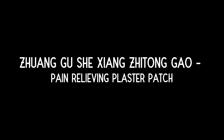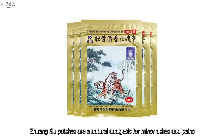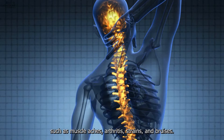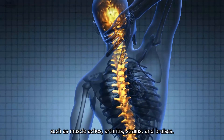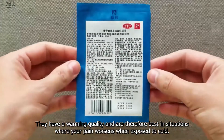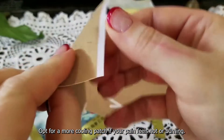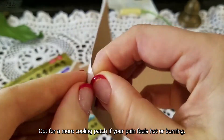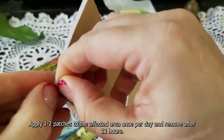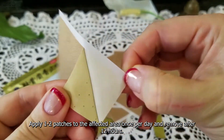Juengu Shizang Jidan Gao Pain Relieving Plaster Patch: these patches are a natural analgesic for minor aches and pains such as muscle aches, arthritis, strains, and bruises. They have a warming quality and are therefore best in situations where your pain worsens when exposed to cold. Choose a more cooling patch if your pain feels hot or burning. Apply one to two patches to the affected area once per day and remove after 12 hours.